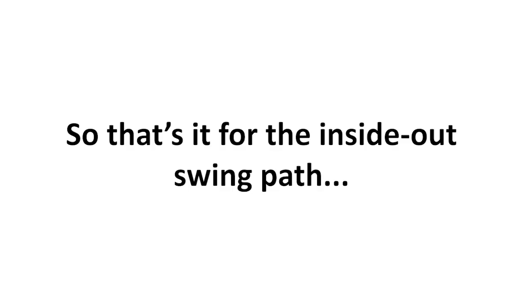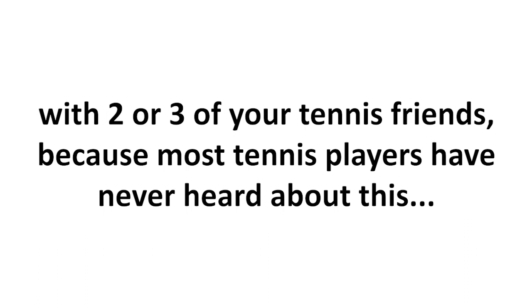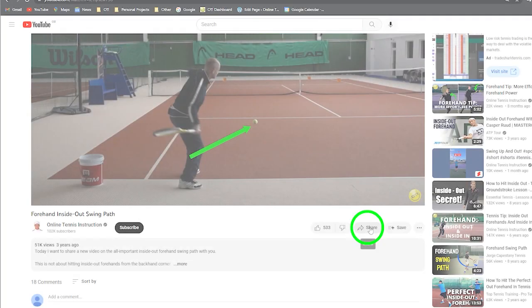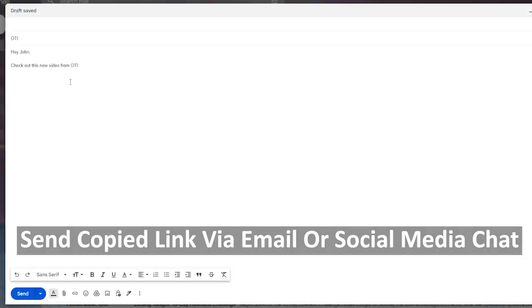So that's it for the inside out swing path. If you enjoyed this video then we would really appreciate it if you could share it with two or three of your tennis friends, because most tennis players have never heard about this important groundstrokes power concept. Below this video you can find a link that you can simply copy to your clipboard and then send to your tennis friends via email or social media. Thanks a lot.